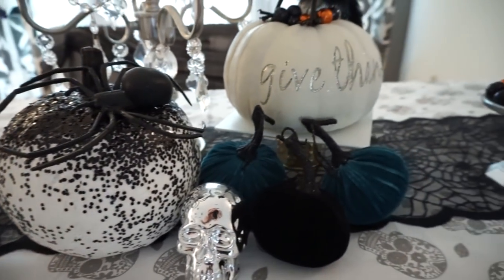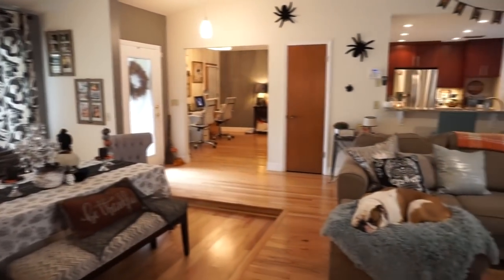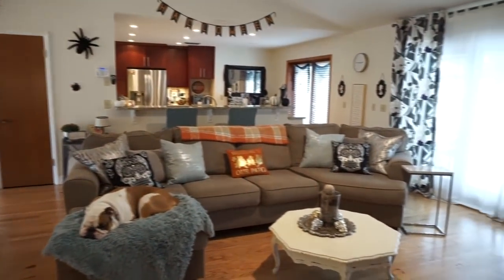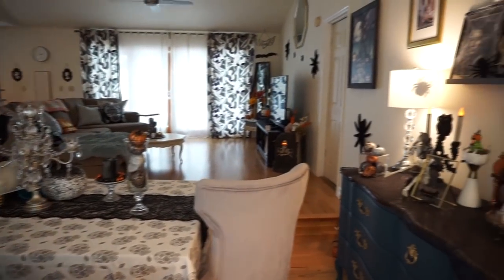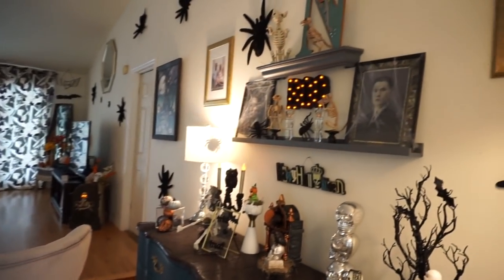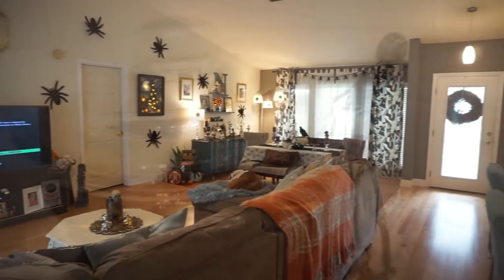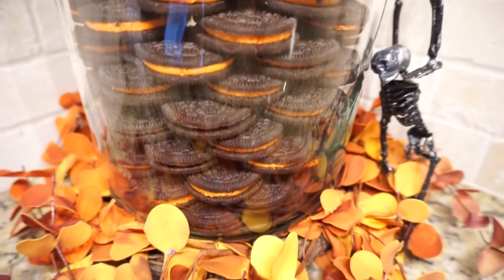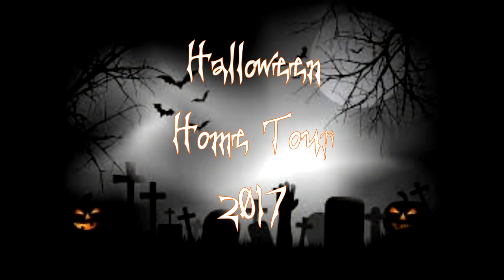Hey guys, it's Megan and welcome to today's video. I wanted to give you a little tour of how I decorated my home for Halloween. I got a lot of requests for this video. I'm going to show how I put to use so many of the things that I picked up at Dollar Tree this year and last, and from Target Dollar Spot. I have an open layout floor plan, so we're going to start with what you see when you walk in my front door off to the right.